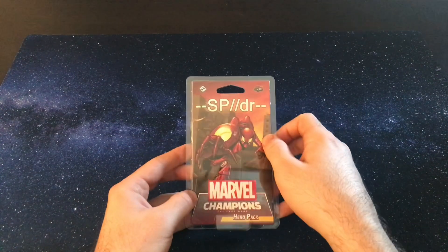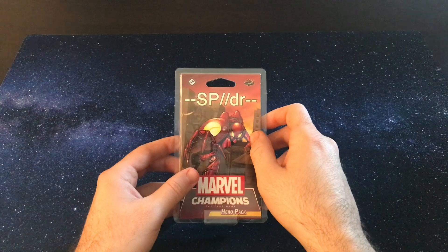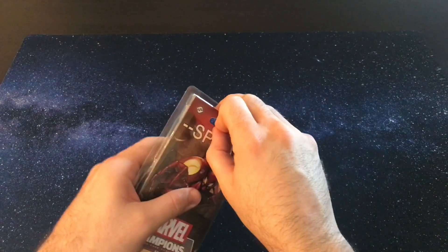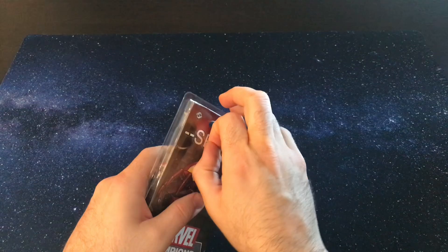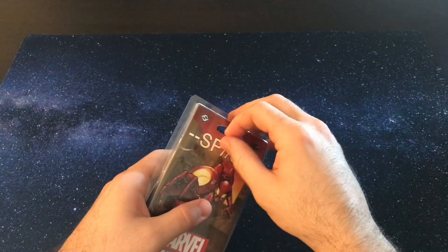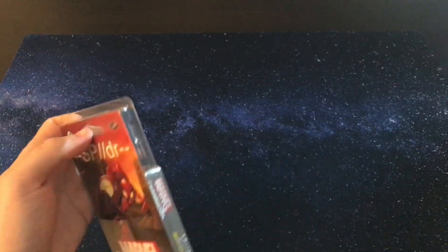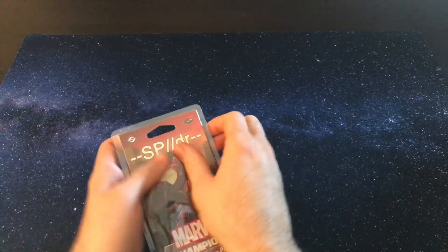I know when I see this, my mind automatically says S-P-D-R as the name of the hero, but I always hear it pronounced Spider, which makes complete sense. So we're going to open it up. Oh no, there we go. And let's see what we get.